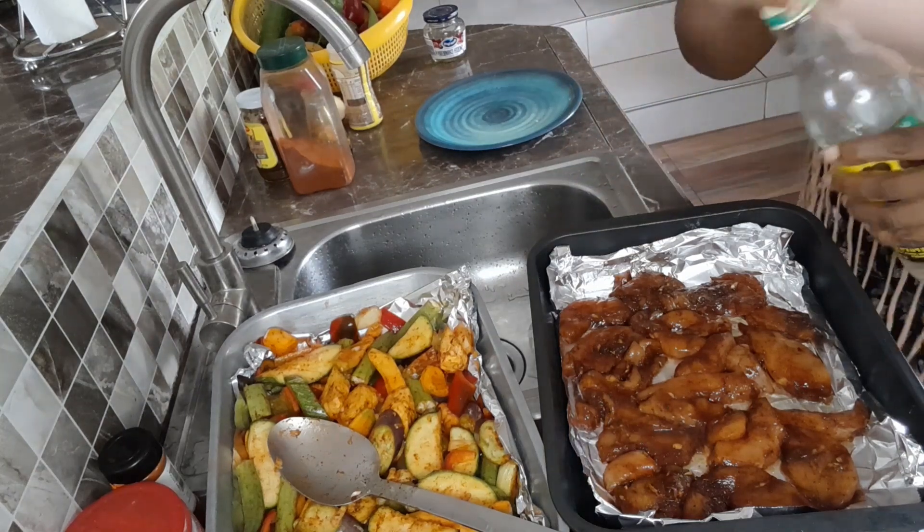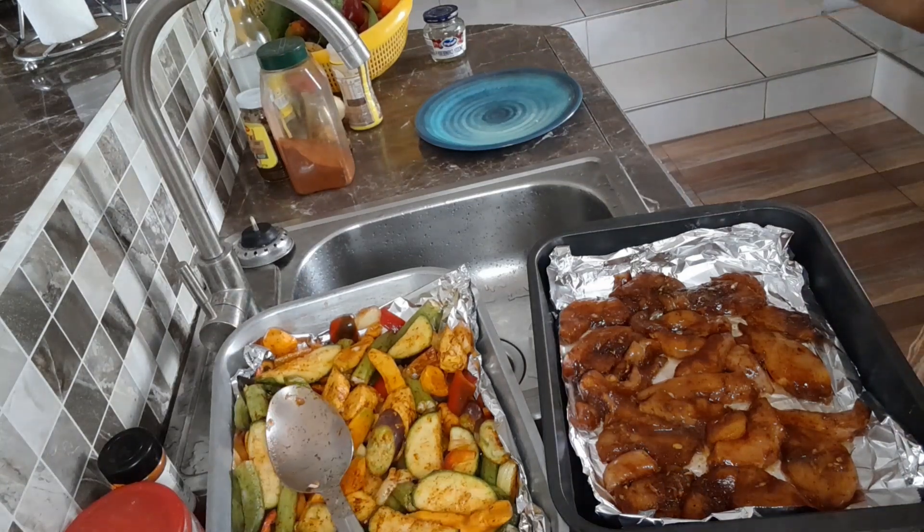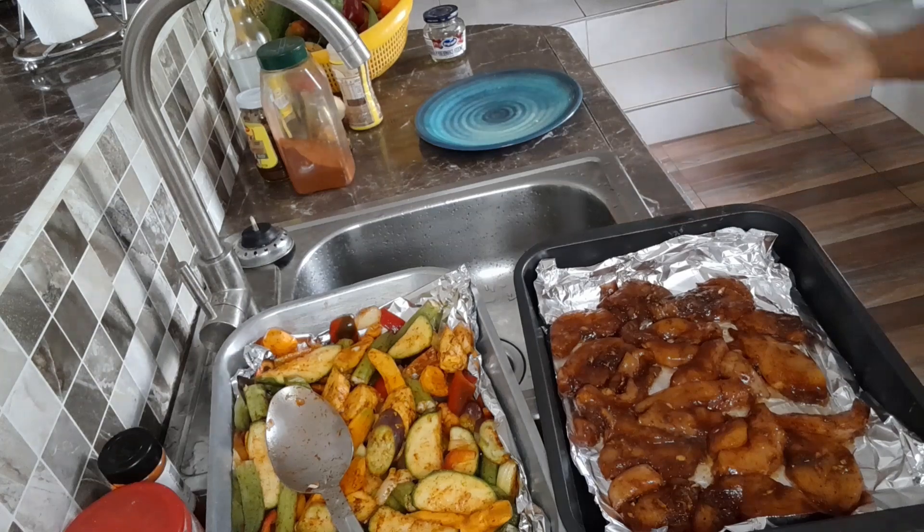I'm going to put both of these in the oven and have them cook — it won't take long. Neither of them take long, and then I'll show you what the finished product looks like.